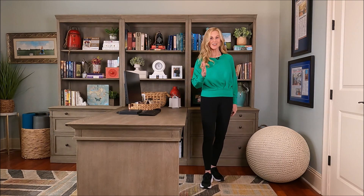Welcome to Shaped by Faith, and I hope you enjoy this today. Remember to subscribe, like the video, and leave me a comment. Let's get started.